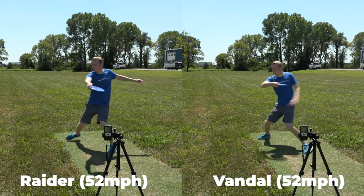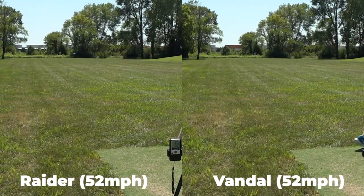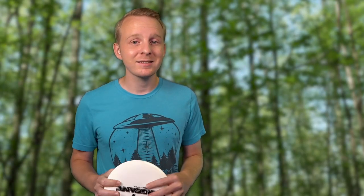Here's an example: the Escape is a 9 speed and the Raider is a 12 speed. If I throw both of these fairly slowly, the Raider is going to fade out a lot sooner because it has a lot more speed requirement. But the Escape is going to get up to speed, so it's going to be able to turn, access the glide, and get a lot farther down the fairway.